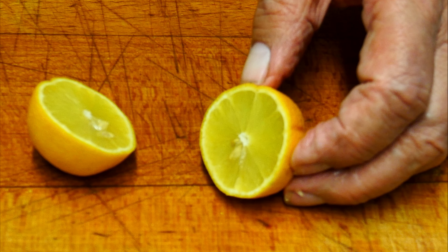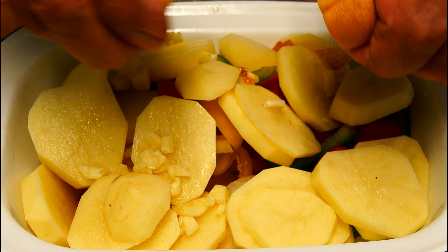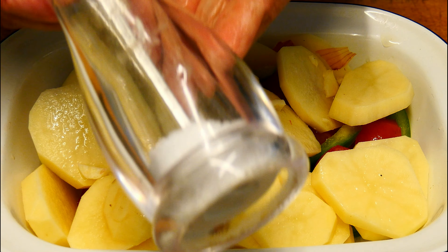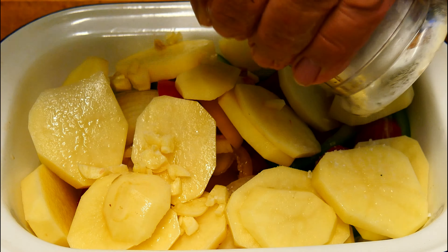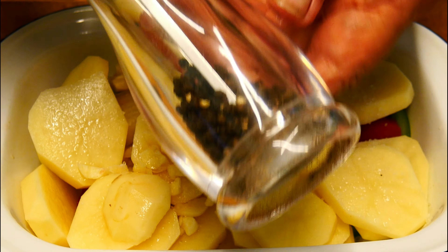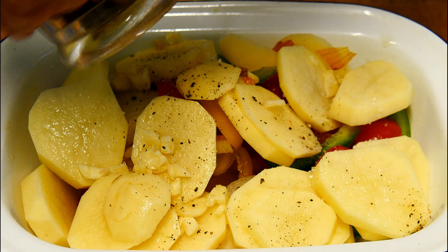Cut the lemon in half and give the lemon juice a good old squeeze over. I'm going to be using two lemons — I do like that lemony taste. And of course the seasoning — a little bit of nice sea salt and black pepper. Getting a bit low on that; looks like I might have to top that up soon.